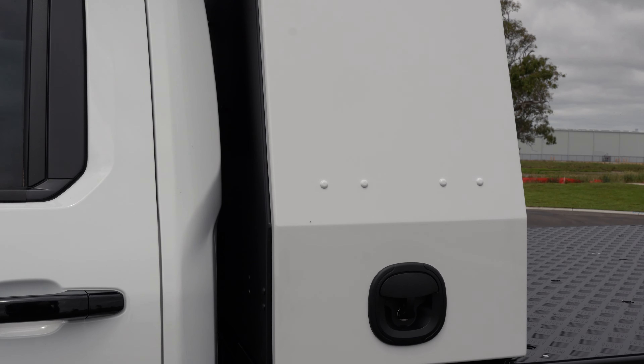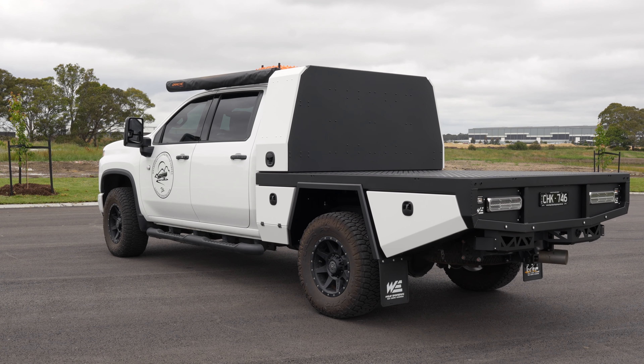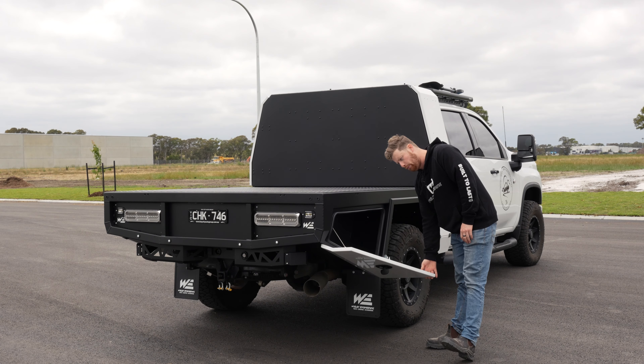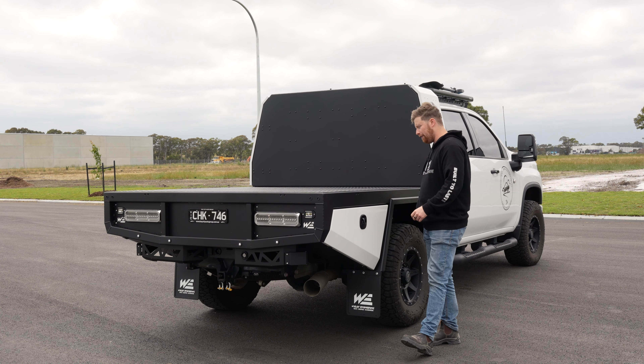Starting around the side, we've got big boxes on these Silverados — all sealed as always. Plenty of space for whatever you need, and there's also the option to put in some shelving due to the size of them. There's one up the front as well.